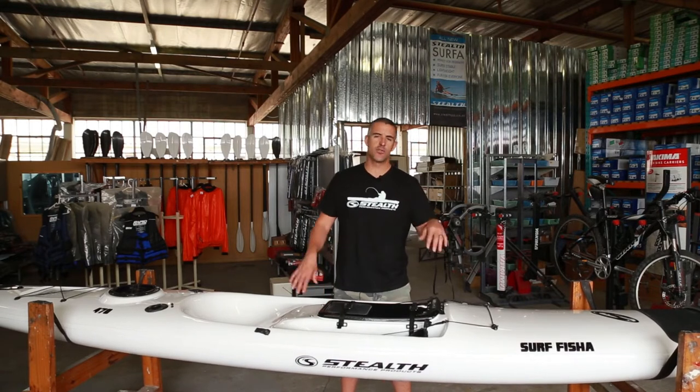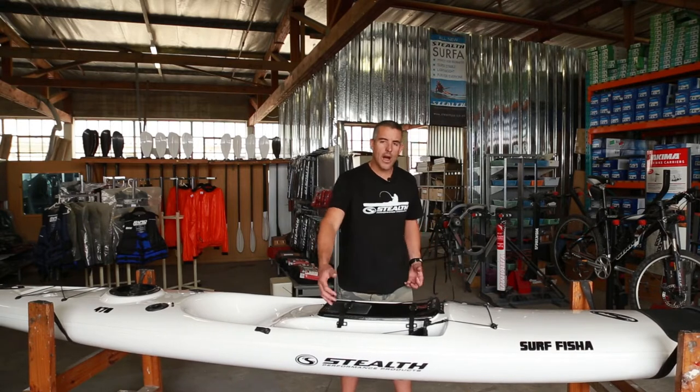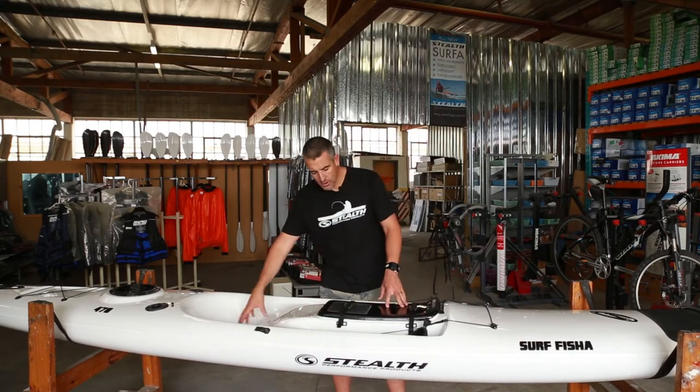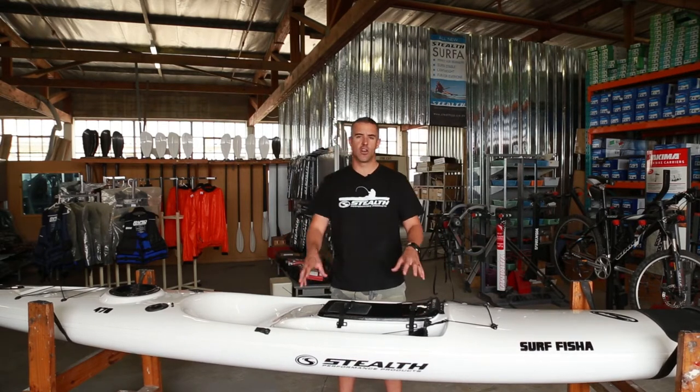Surf for riding the surf, Fisher obviously still being a Fisher kayak. So we kept the features nice and wide, very stable, low seat, low foot pedals, so very low center of gravity — lots of stability.